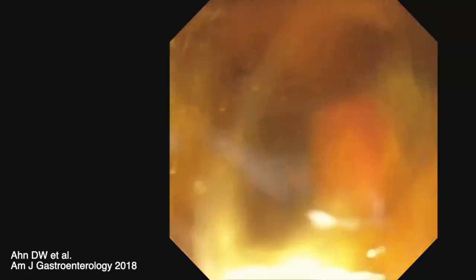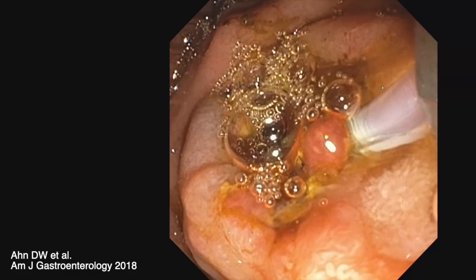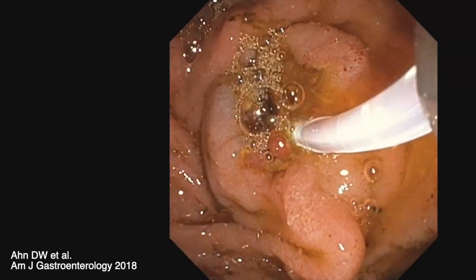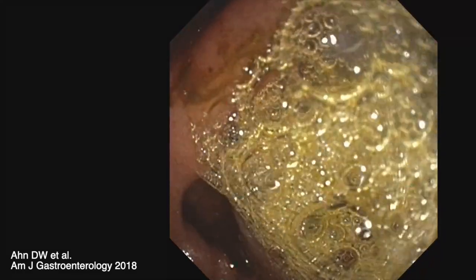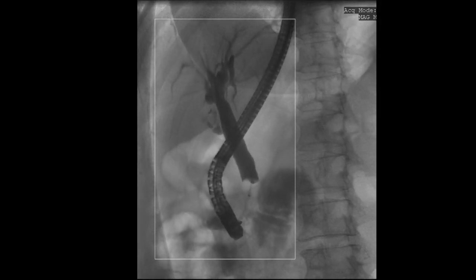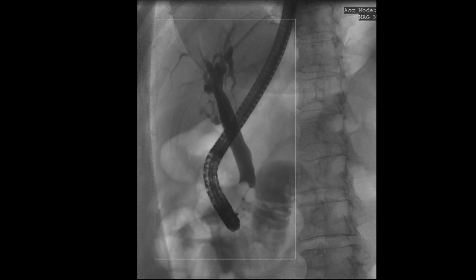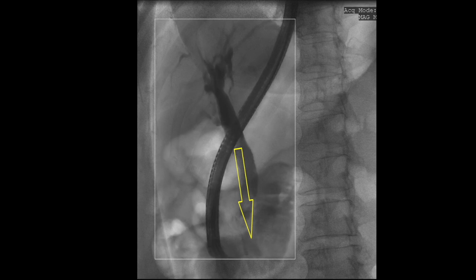The more proximal stones are then removed one after the other. It is also important to irrigate the bile duct with saline to remove any residual debris and to minimise stone recurrence. Finally, an occlusion cholangiogram is obtained to confirm the extraction of all stone fragments. Once again, please note the angle at which the balloon extraction is performed.